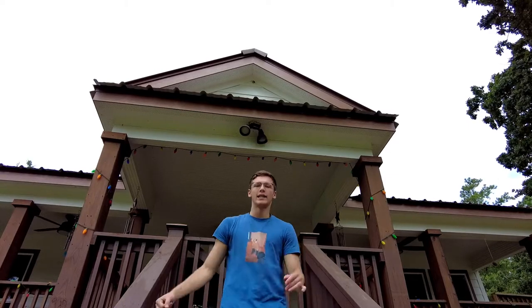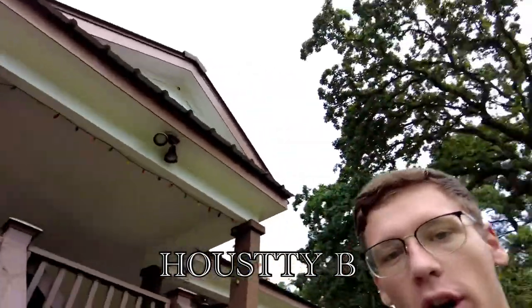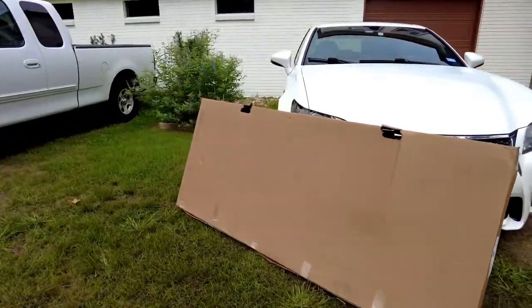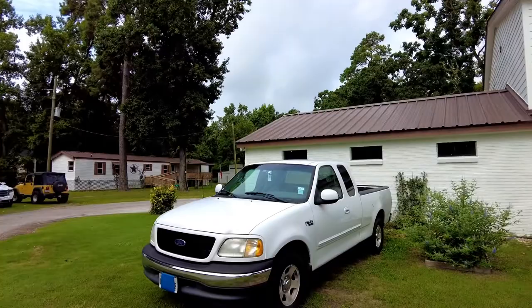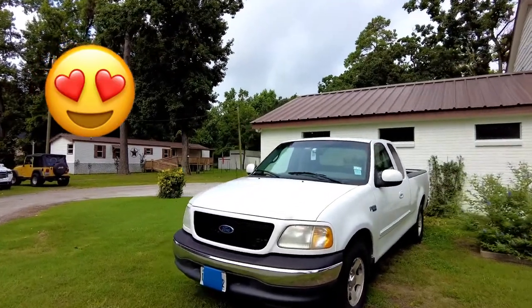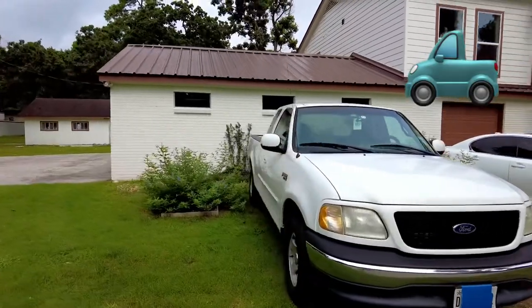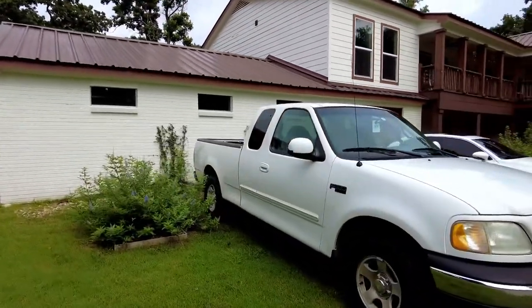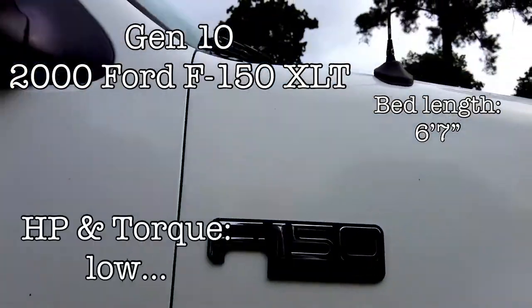Hello YouTube audience, it's me, Husty B, and today we're going to be installing some goodies. It's the Gator Tri-Fold Tonneau Cover on one of the most loved versions of the F-150 in existence — the 10th gen faded XLT.